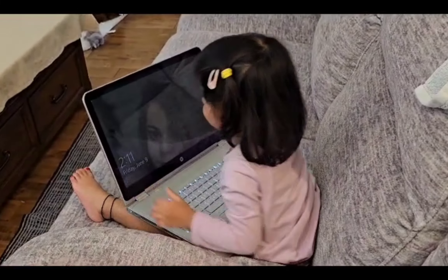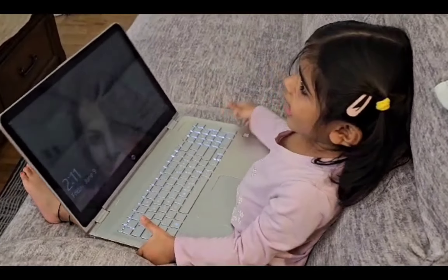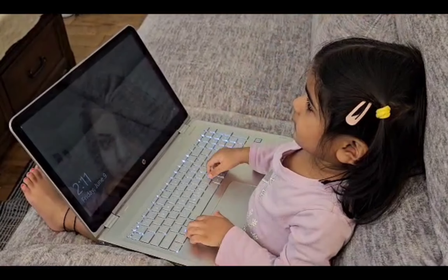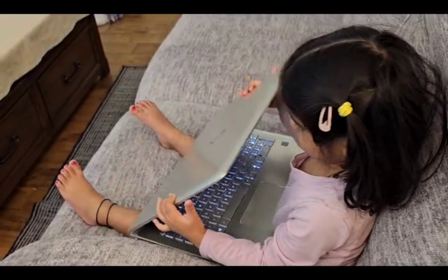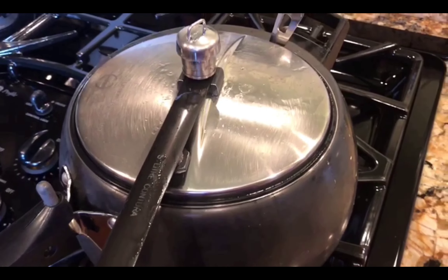What are you doing? Look here — look at Mama, what are you doing? And now we are going to the kitchen, so we will prepare lunch.